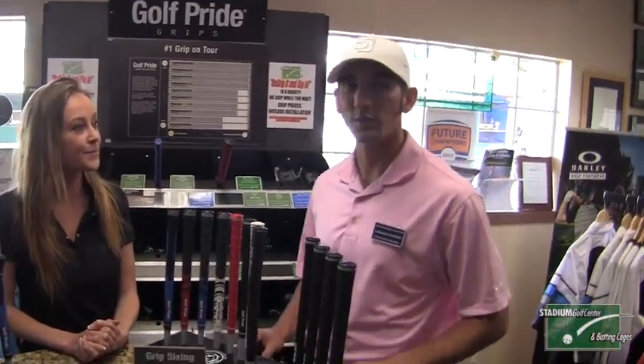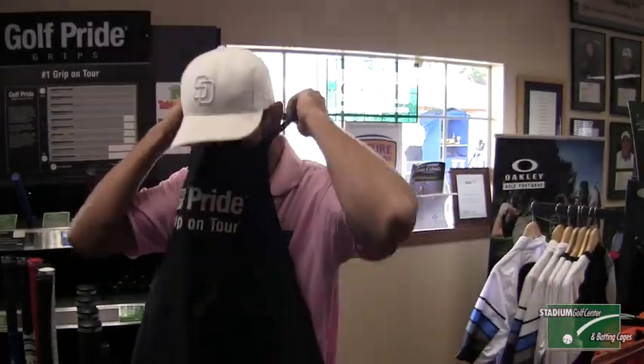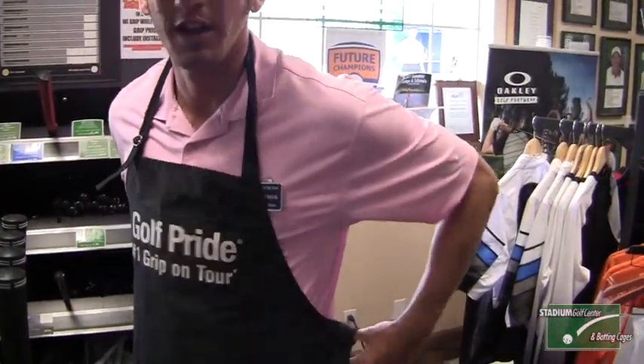What's great about here at Stadium is we re-grip while you wait. So whether you're hitting range balls or you're on the short game area, we can re-grip while you wait. Thanks for coming down today, Tara. That's Tara Brockman here at Stadium Golf Center, where we care about your game.